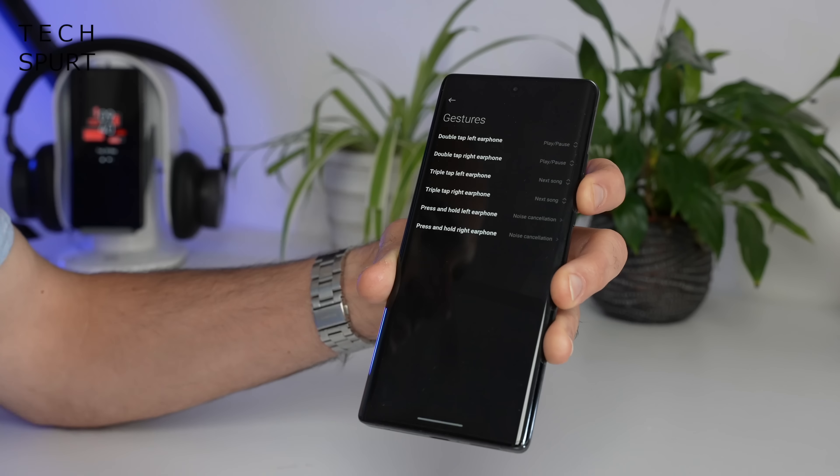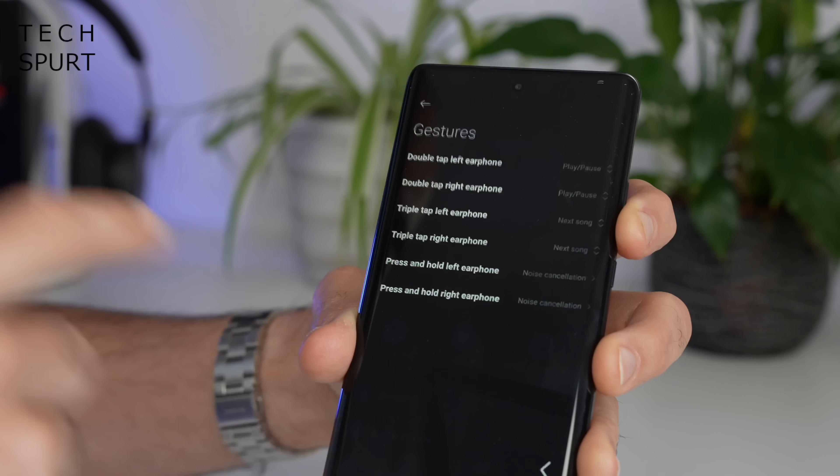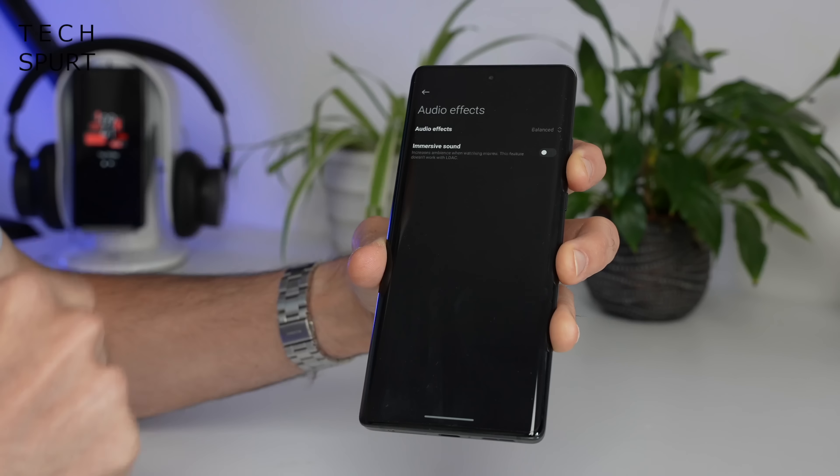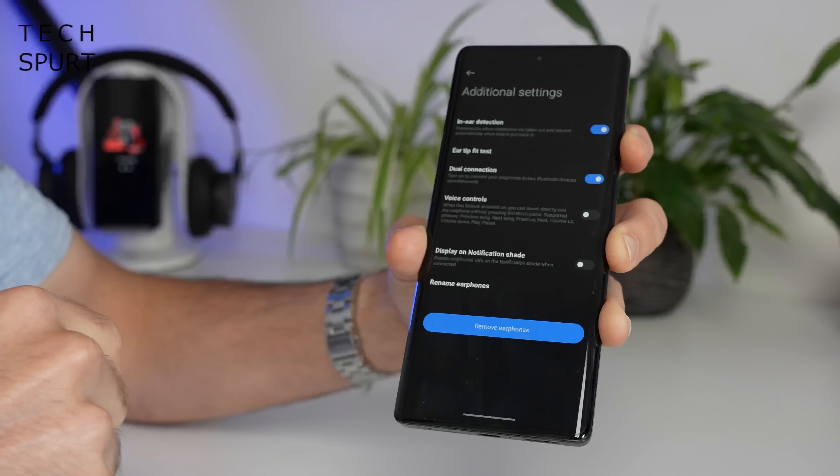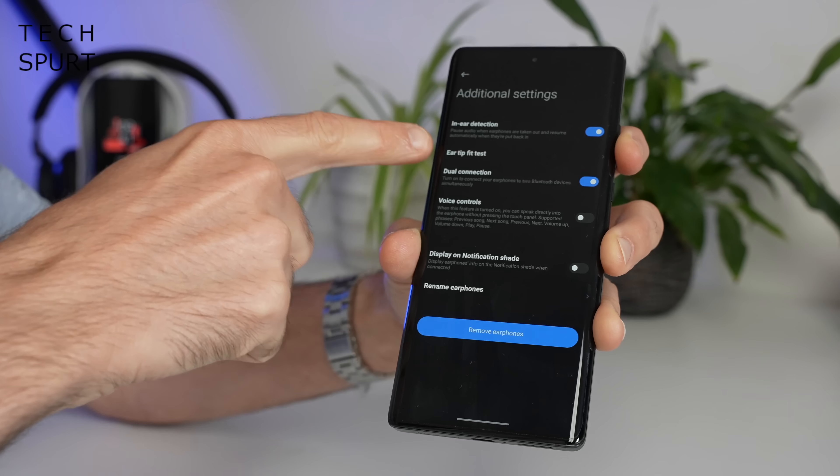You've also got full gesture support — more on all that in a bit. You can play around with the actual audio output, choosing from a small variety of different options. You've got a pretty handy ear tip fit test feature as well, just to make sure you've definitely got the right size of silicon tips slapped on there.